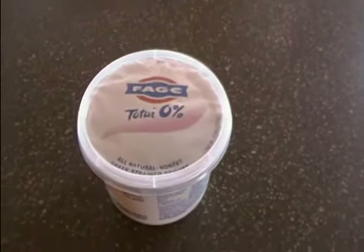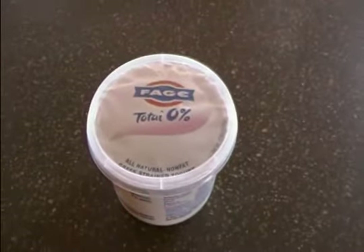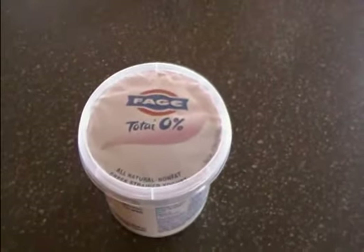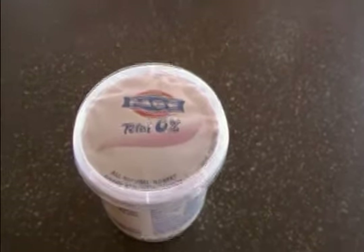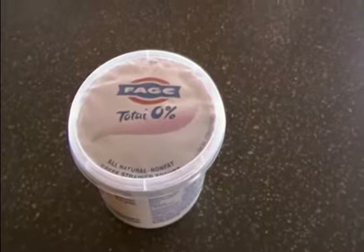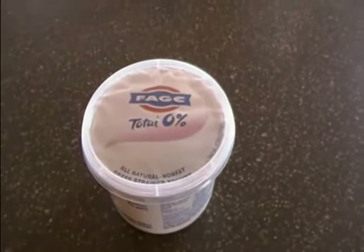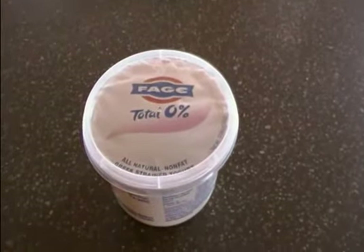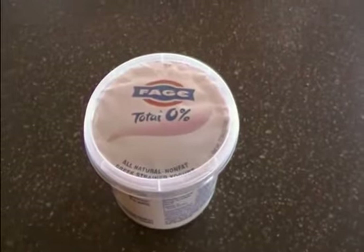Hi, Connie here with another quick weight loss tip. How many of you like yogurt? We see so many commercials on television right now for yogurt, and I got to tell you, yogurt is great, it's yummy, but there's a problem with most of the yogurts out there — they have all kinds of artificial colorings, flavorings, or sugar, and not very much protein.